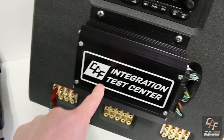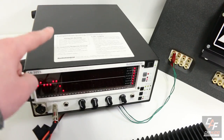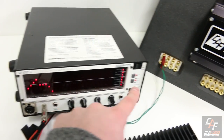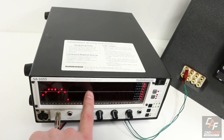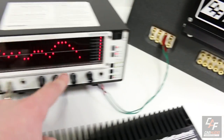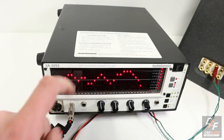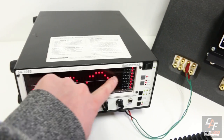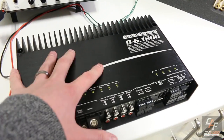Here's the thing about factory systems — we wouldn't know what frequencies are actually playing on a given channel without testing it. If we tapped into the subwoofer channel for our front speakers, we'd only have bass information — none of the vocals or highs. We'd want to use a channel like this one, where we have much more of the frequency range, even though the response is all over the place. That's something we can fix with this amplifier.